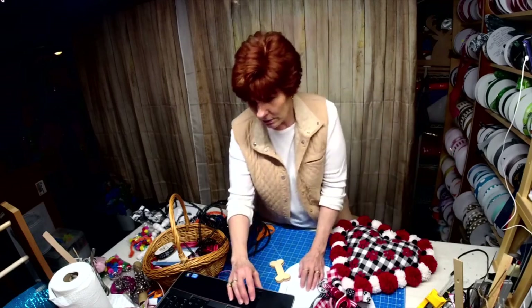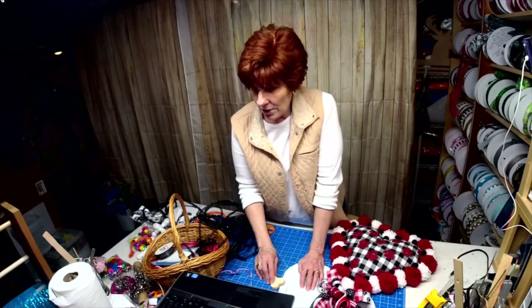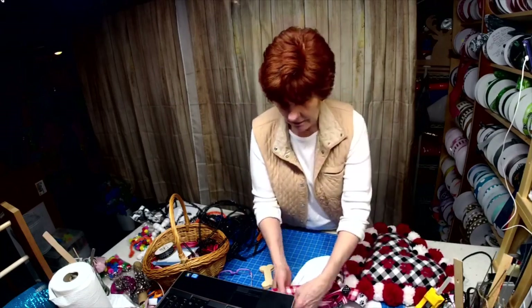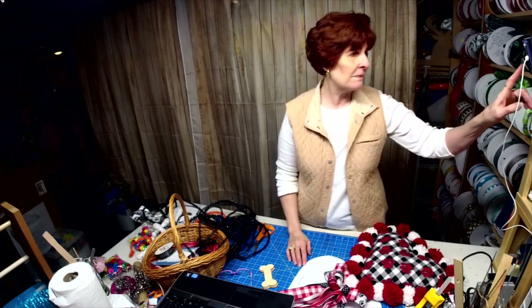Somebody said they want two — okay Patty, I will make you two! All right guys, have a great night. Thanks so much for sharing and joining and hanging out with me, and saying hello to my son and his wife — that was just awesome. All right, good night, bye!